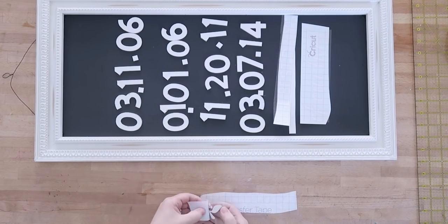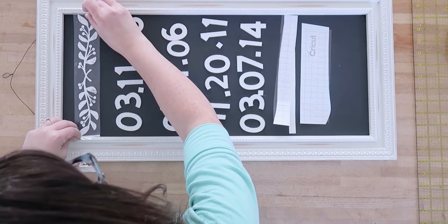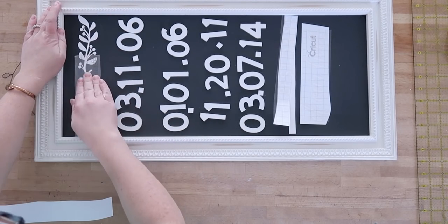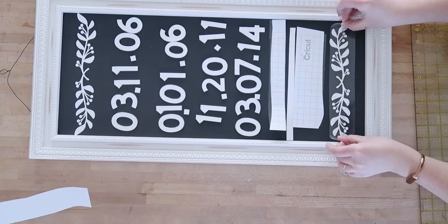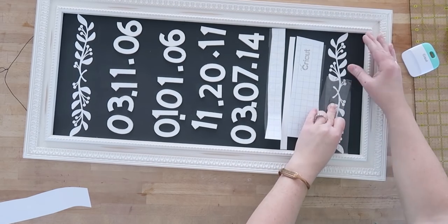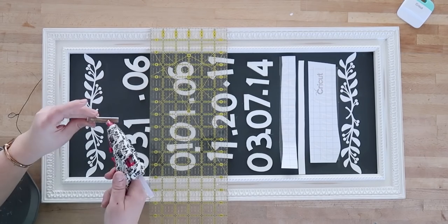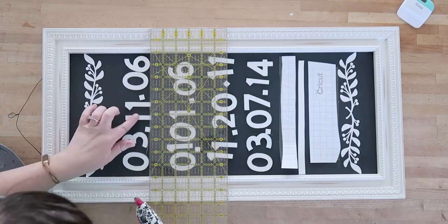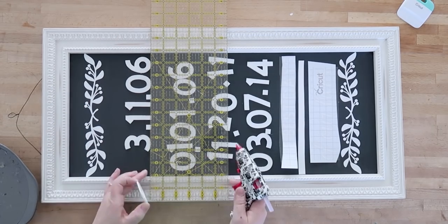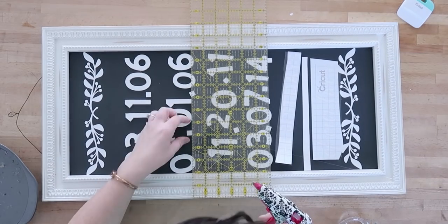First I put the holly berry art — I know it's a Christmas motif but I think it looks nice all year round — by placing the transfer tape right onto my art, then pulling it off so the vinyl transfer lands in just the right spot. I did that for the top and bottom pieces to act as first markers for where everything else would go. Then I used a clear ruler to make sure my chipboard numbers were level, using it as a guide to place the numbers exactly where I wanted them.